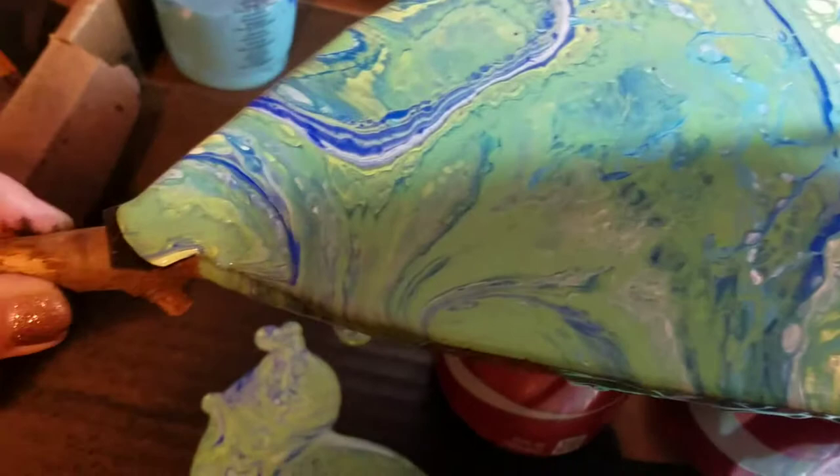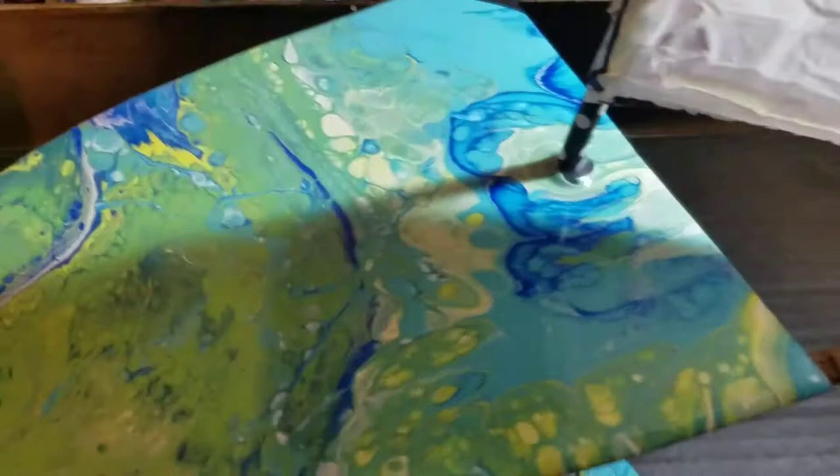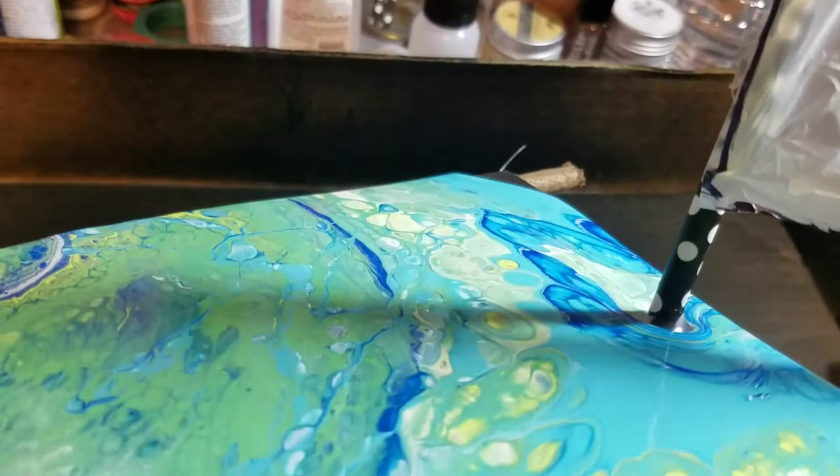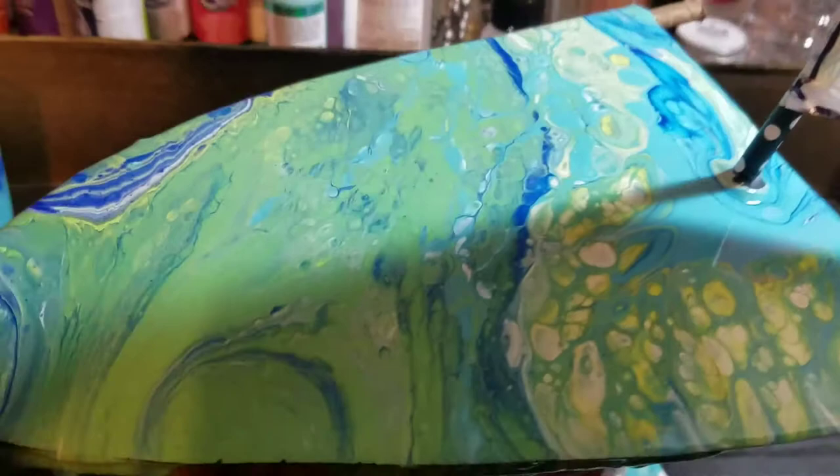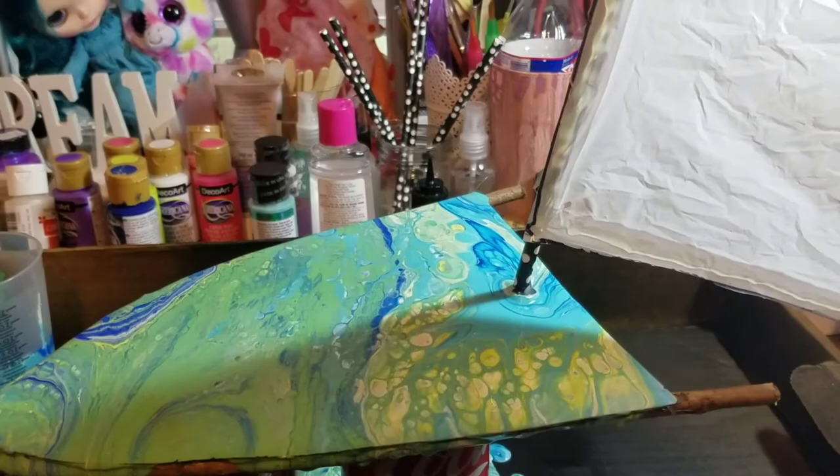I added all sorts of silicone to this. I'm even going to make a little name banner. I'm waiting for the paint to dry right now.